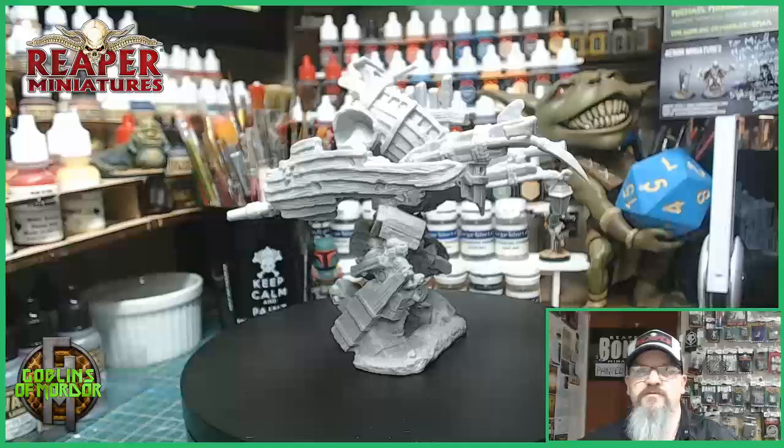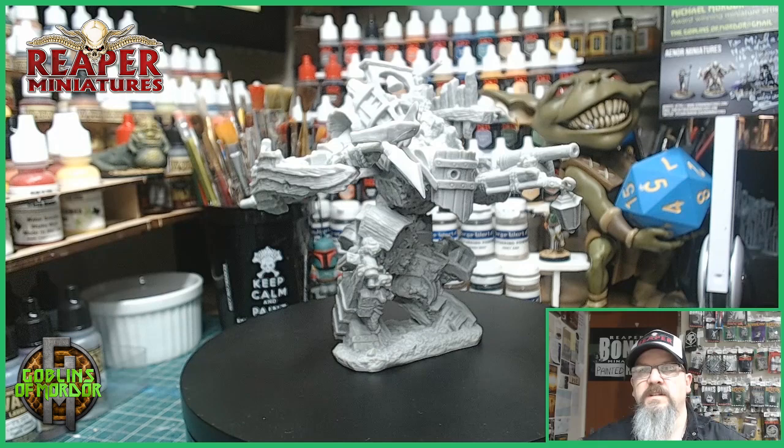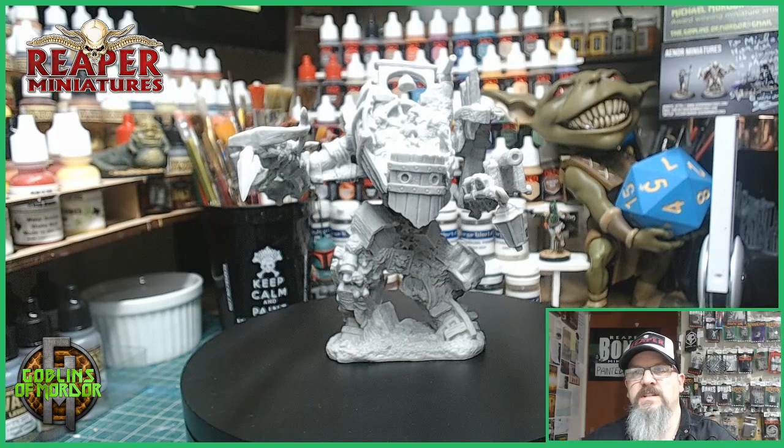Welcome Reaper Miniature fans. Today we're painting the Shipwreck Revenant — this is a fantastic miniature. I'm going to be mounting this one onto a 100mm Base Boss base, and I'm going to be using real sand, shells, and pebbles from the local beaches.